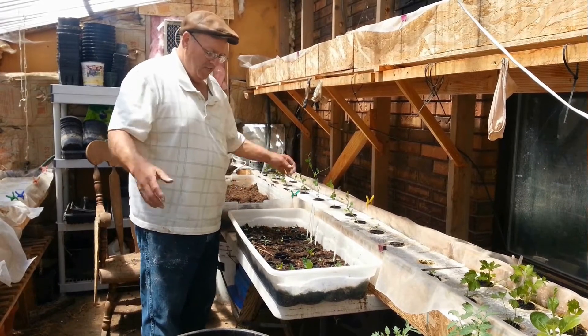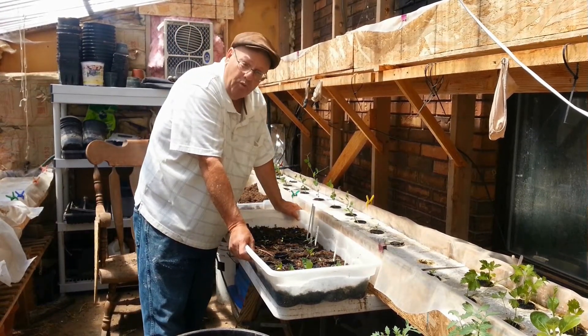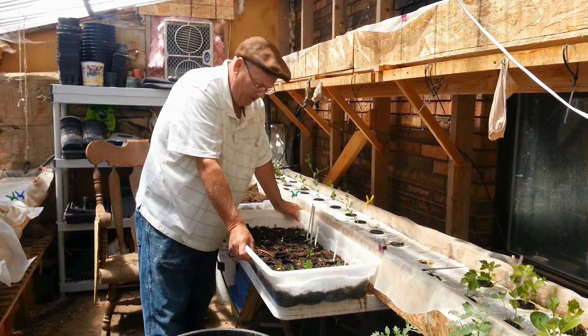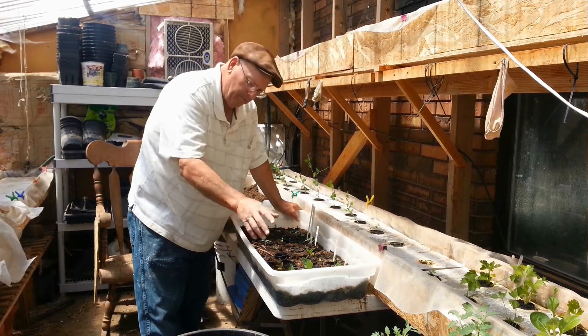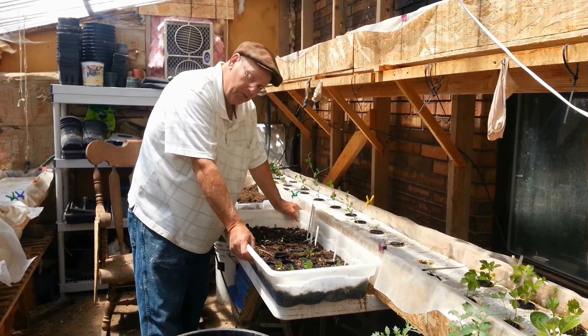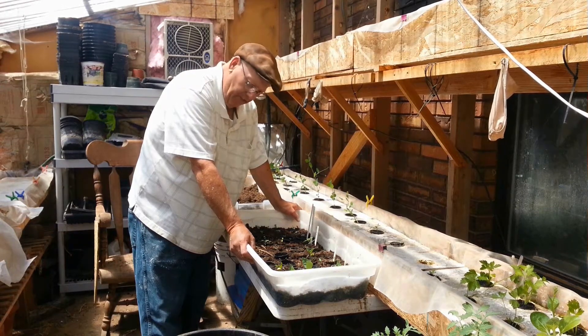Good morning, y'all. It is the 30th of May today — Memorial Day. If you remember, I planted a bunch of seeds in here a week or so ago to see if I could get them to grow. And they are growing.